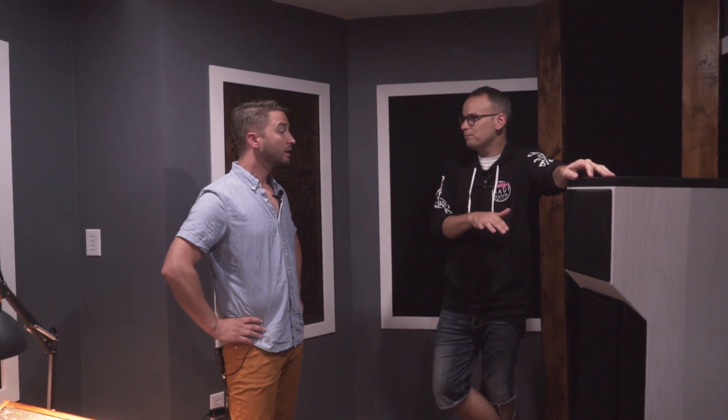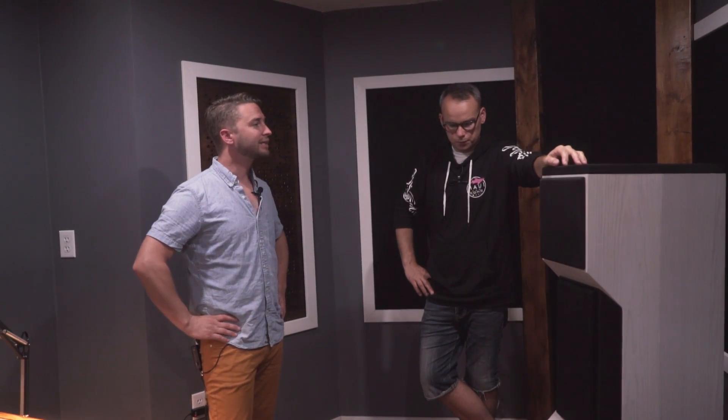When you're running a mastering business and receiving files globally, having unique gear sets you apart. You're probably the only one in the city — definitely the only one I know of in Toronto — with these speakers. Buying monitors at this price without hearing them first is a risk, but it came down to extensive conversations with other engineers and talking to Tyler directly.